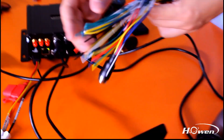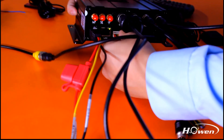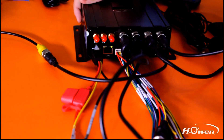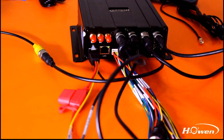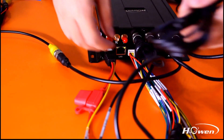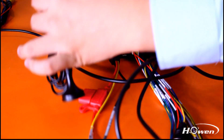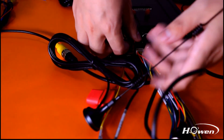Then we can connect the serial line to the I/O port, so you can connect it with different sensors, detectors, or the two-way audio speaker. Now we can take off the cover and connect it with the Wi-Fi, GPS, and 3G antennas.